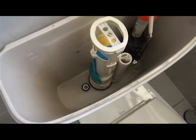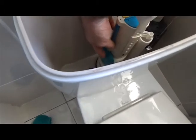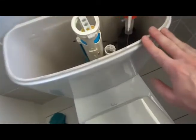It's a good idea to take a photo of how everything is lined up. I've got this float here on the left-hand side. Take a photo or video before you remove the cistern.